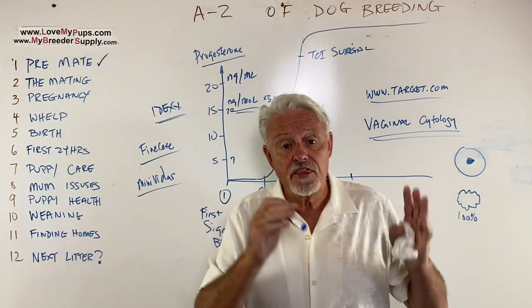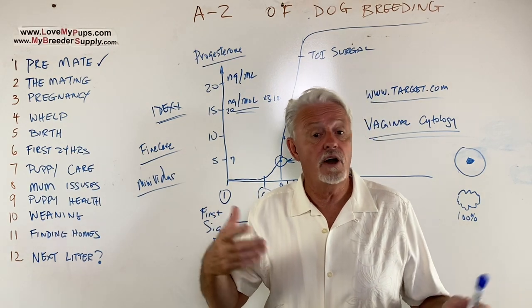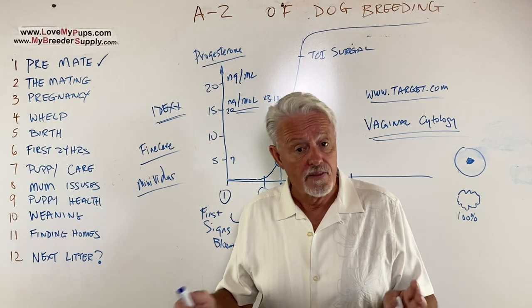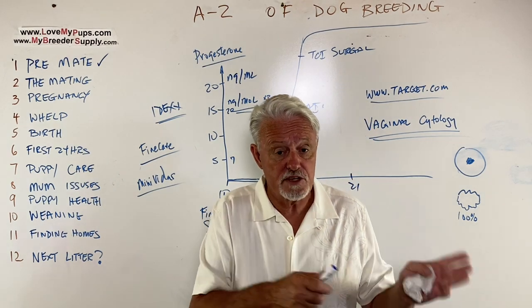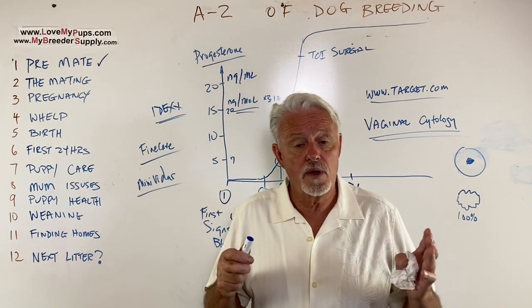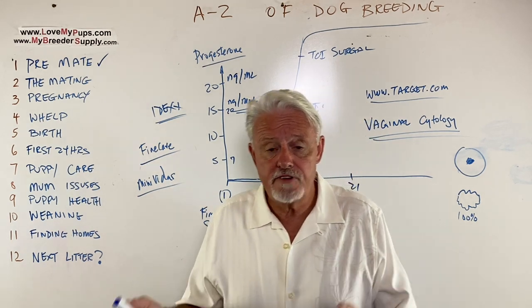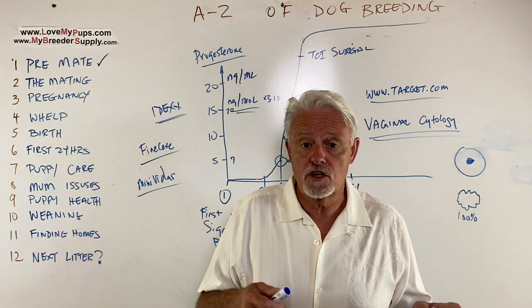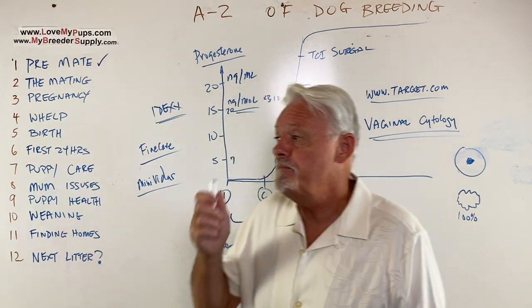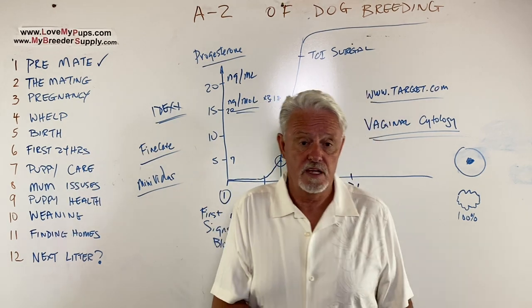Think about what you're doing here. Is this something you're doing because it's going to be fun? That's fine. Is this going to be a financial proposition? That's fine too — but think about what the expenses are going to be. Think about where these puppies are going to end up when they're ready to leave home. How are you going to do that? Do you have friends and family showing interest? Are you going to market these dogs? Think about all of these things — don't go into this blind.